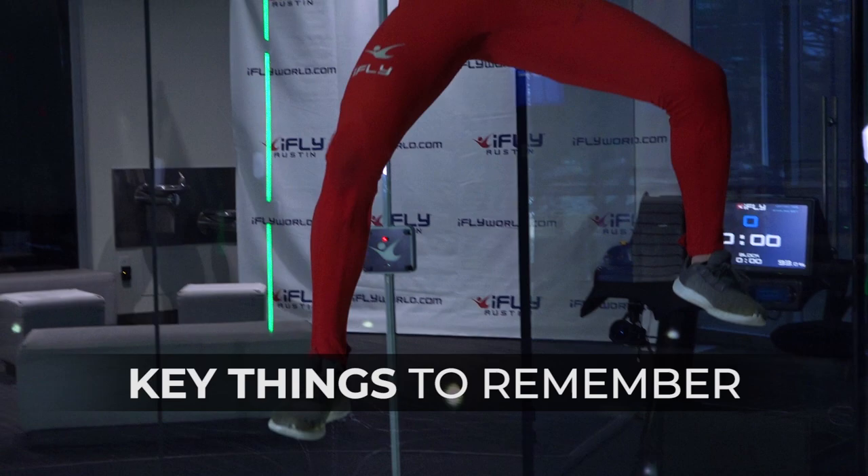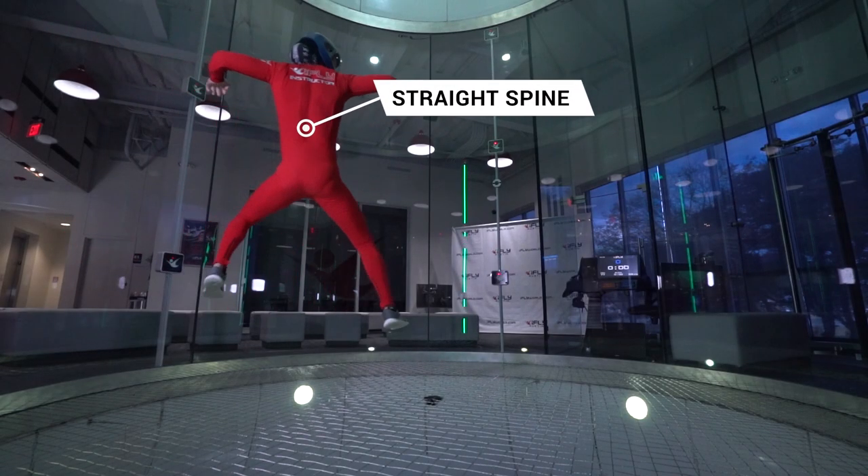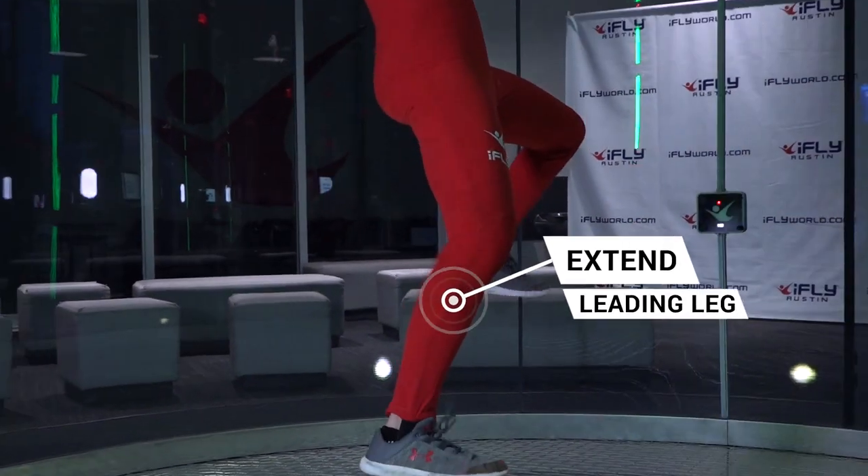Key things to remember about sit-fly side slides are: keep your spine straight and avoid bending in the torso, and extend your leg in the direction that you want to travel.